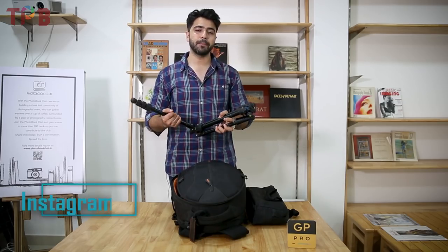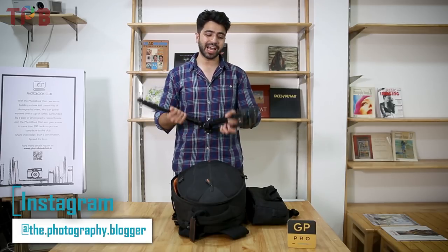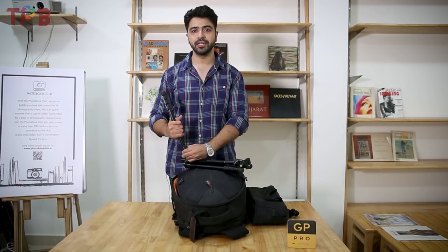As we extend it to its full height, it's around 4 to 4.5 feet. So this is an ideal tripod if you want to do travel photography and you need a light, easy-to-carry tripod.